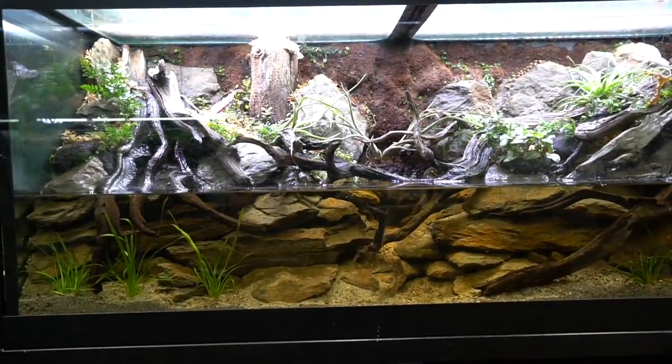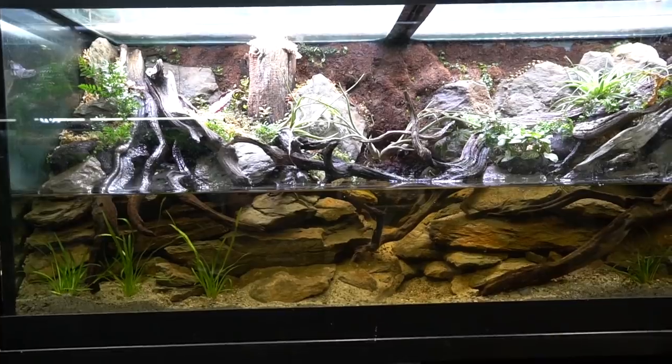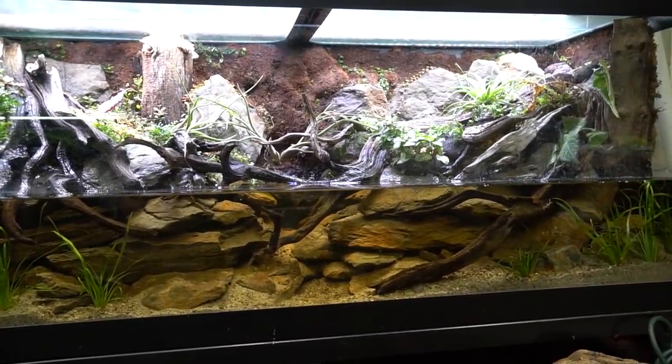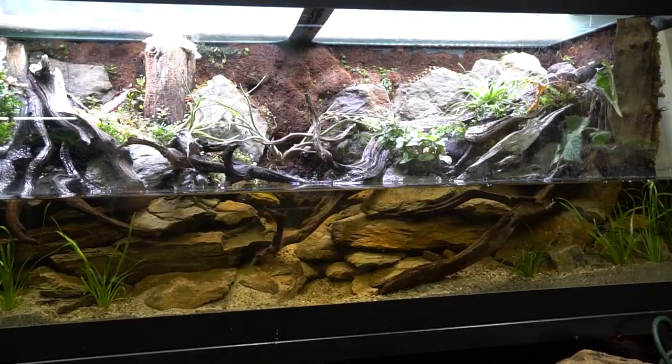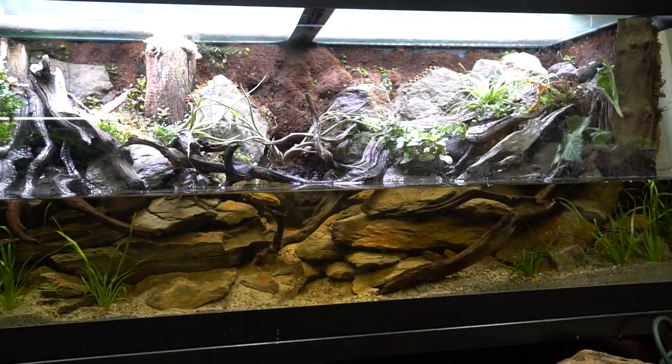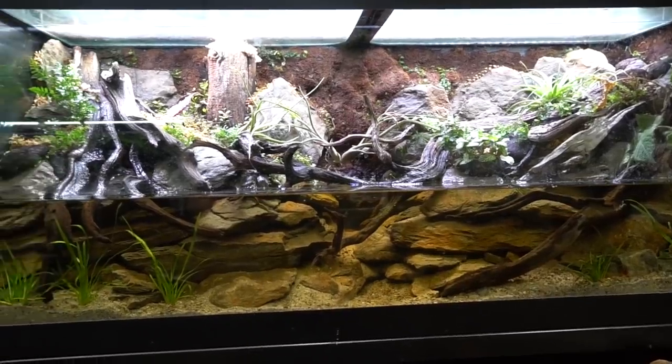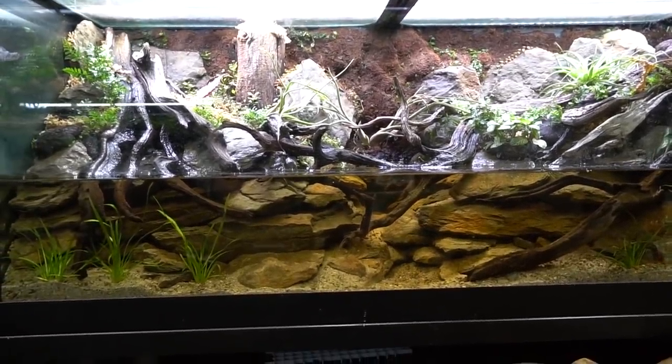Hey guys and welcome back. I'm Rachel O'Leary and this is the start to my paludarium. I have documented the entire process here, so I thought I'd just give you a quick introduction today and hopefully in the future I'll be able to do a complete video on this.